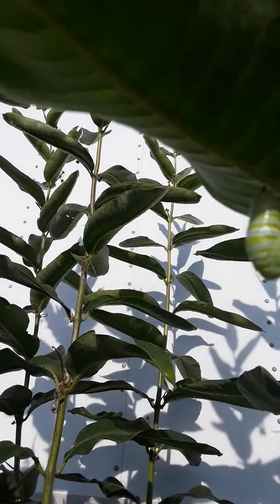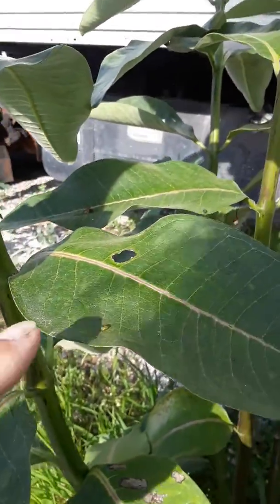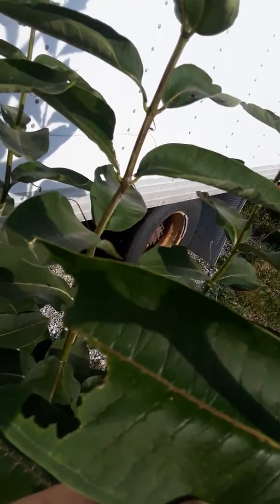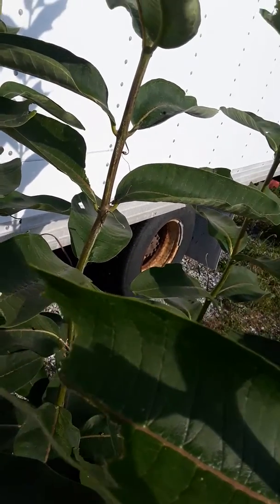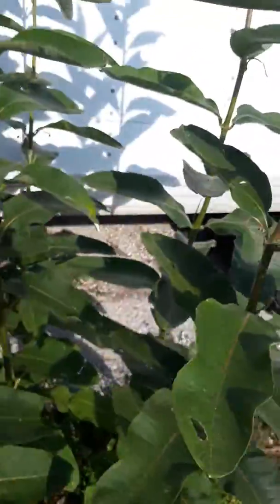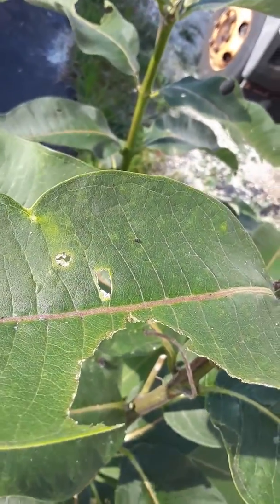One of the things you do is look for poop — there's poop right there. And you look for leaves that have been eaten dramatically, like this. See how that leaf has been eaten? That's how you know you've got monarchs. They start eating the leaves like that — they eat big sections like this.